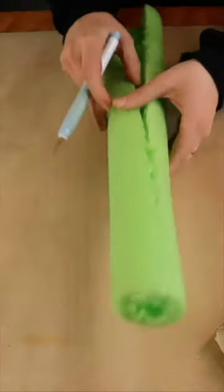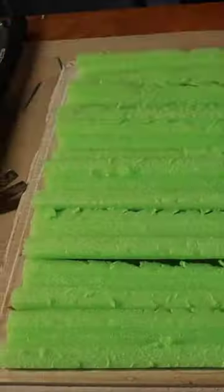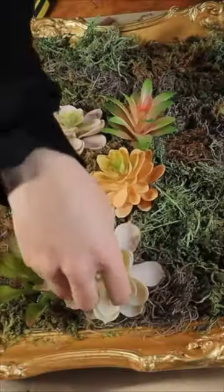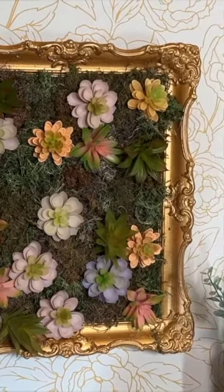Slice up the pool noodles and glue them to the frame, securing the back in place. Add some moss and those faux succulents, and you just made the coolest wall art.